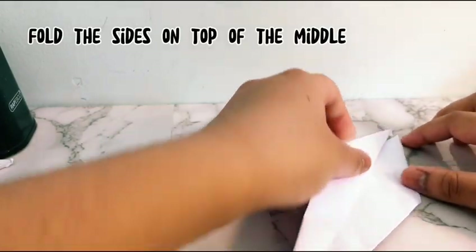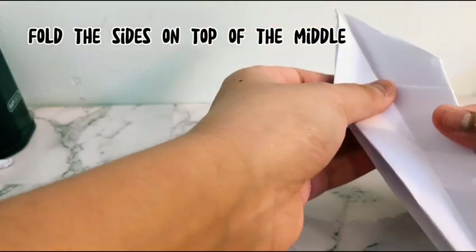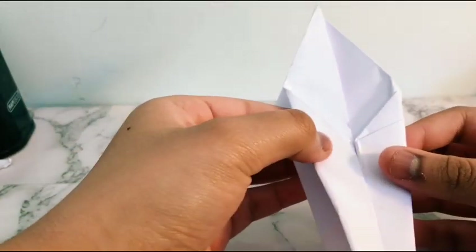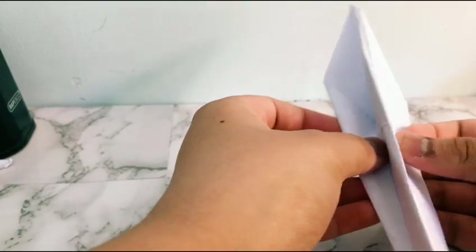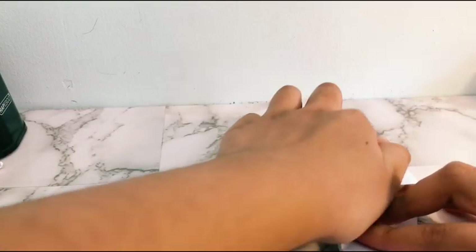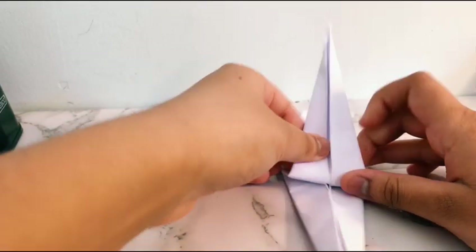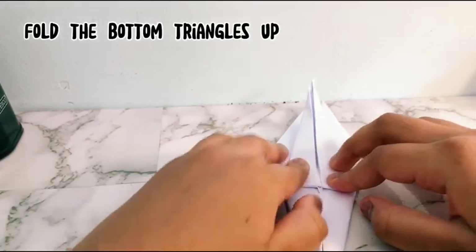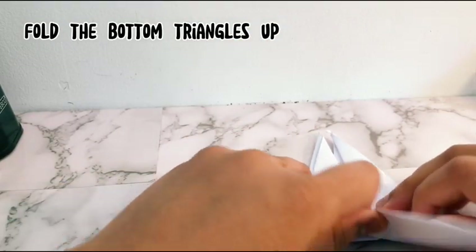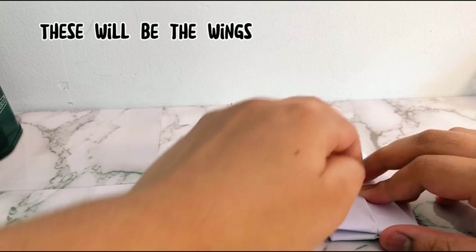Fold the sides on top of the middle, then fold the bottom triangle up. These will be the wings.